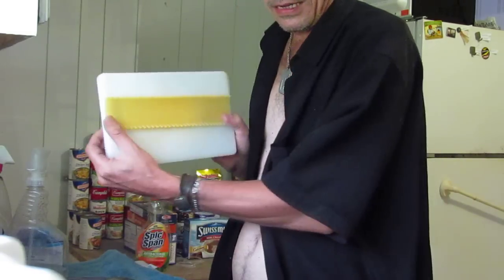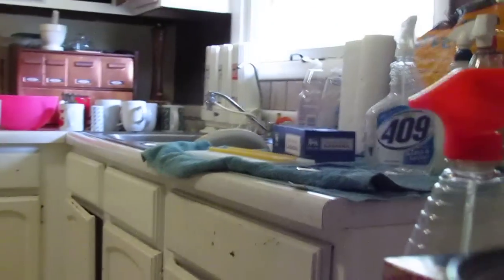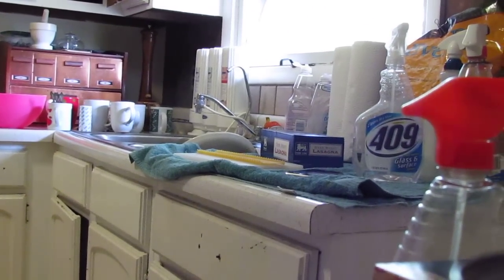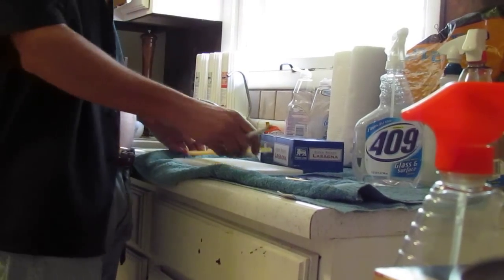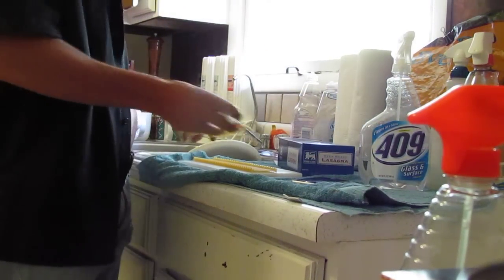You put that down on the cutting board like that. Can you guys see? Let's get a good shot of what we're doing here because this stuff's important. First you put the noodle — you start with one noodle.